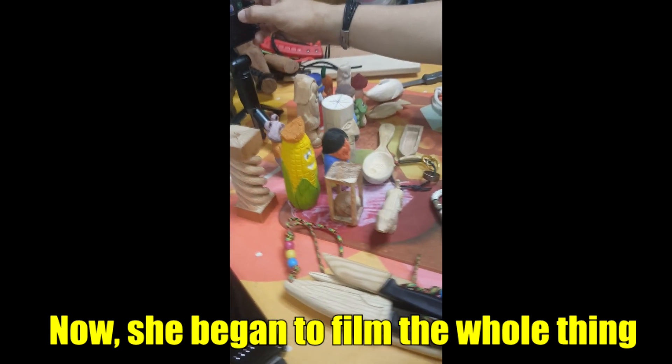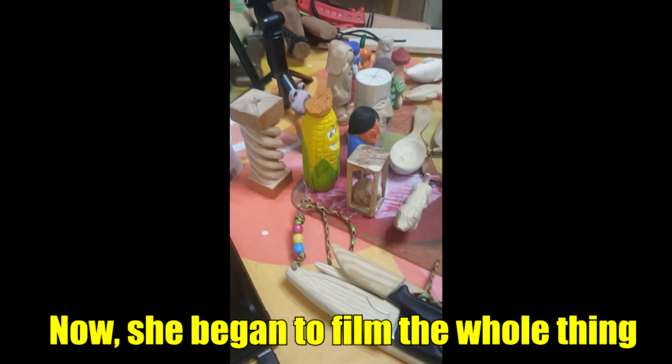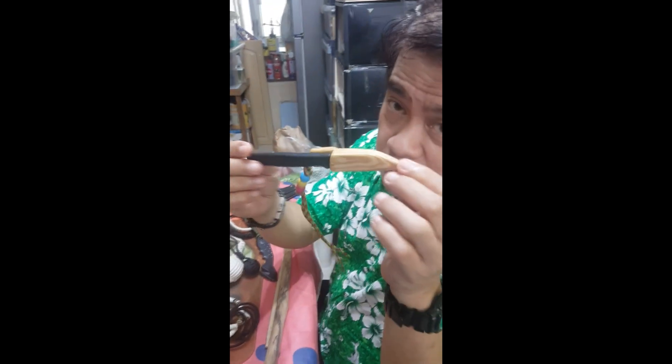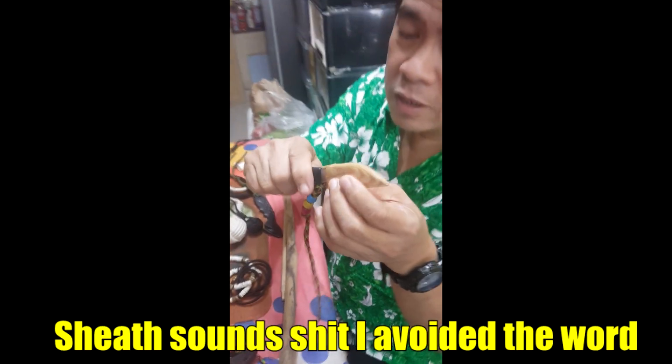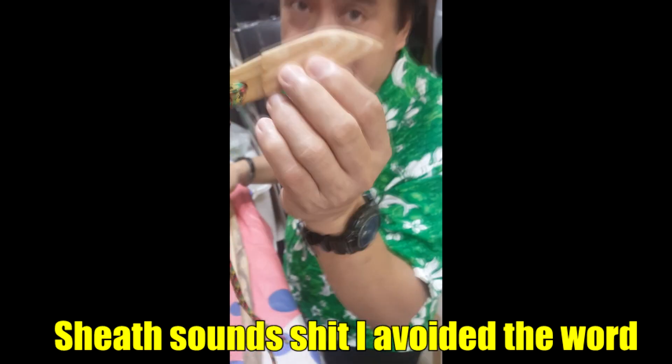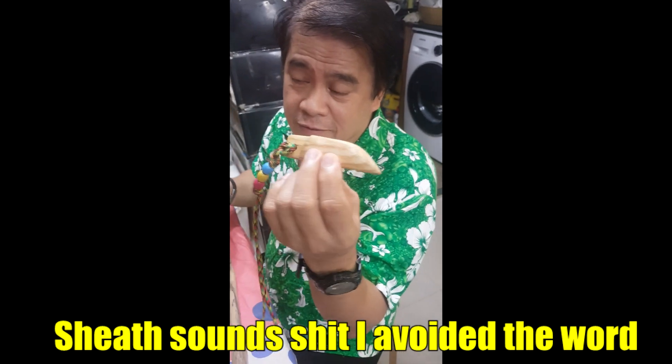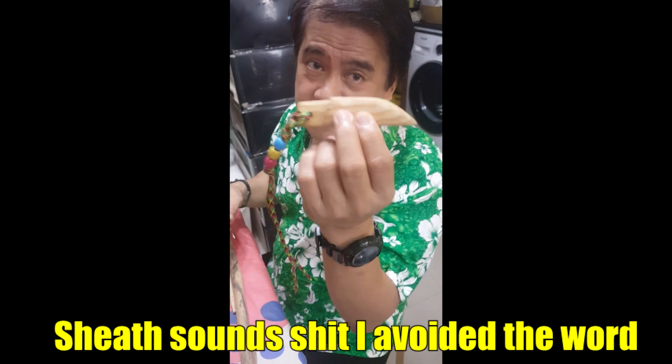These are his blog contents - his arts. What do you call them? Arts. And then woodworking. So woodworking - I made a lalagyan for the night. In English, it's a sheet.